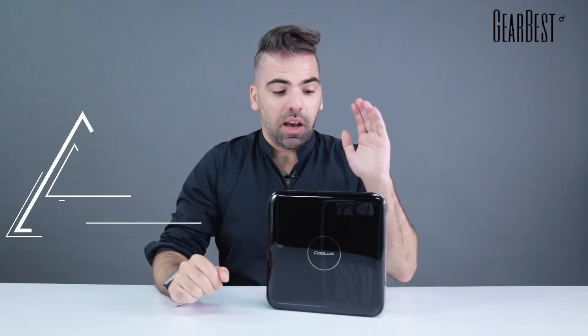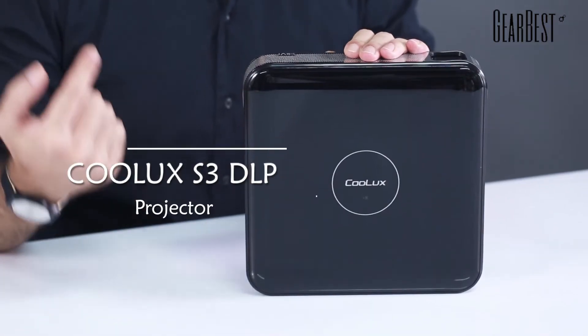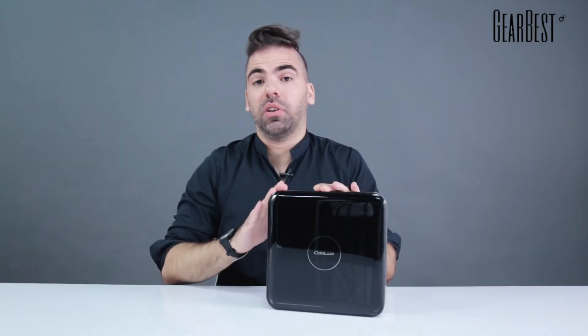Hi, this is Daniel for GearBest and today I bring you a video projector — it's the CoolLux S3 Android Video.